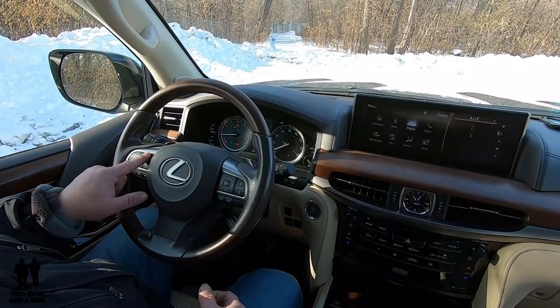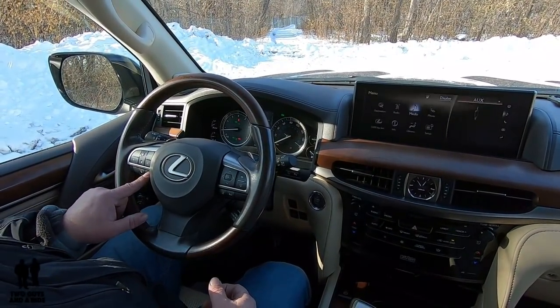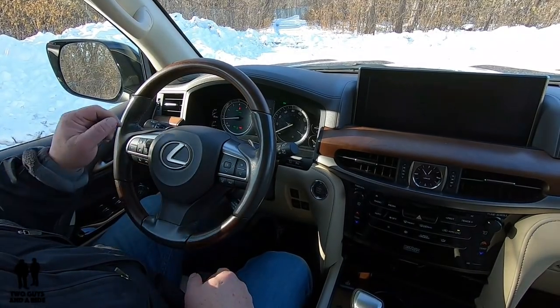Do you want the 3.5 millimeter jack input, or do you want Pandora? And then phone on, phone off. There's one more thing I want to show you here while we're looking at the dashboard.